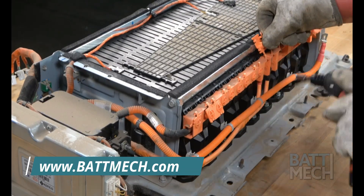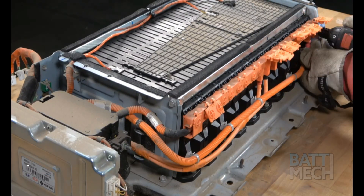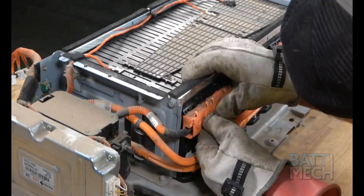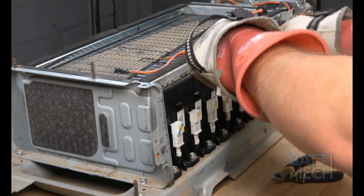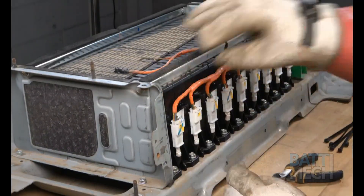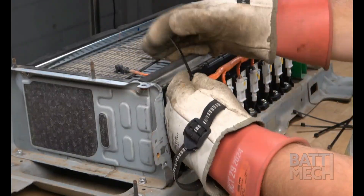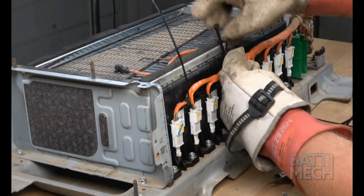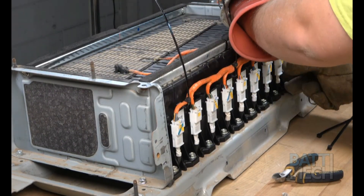Be sure to have on the proper PPE. Once all of the nuts are on tight, go ahead and close all the wiring harness covers. Next, proceed to the other side of the battery pack and plug back in all the white wiring harness plugs into the modules. Once the plugs are properly inserted, use a few zip ties to hold the wires in place. Then, once the zip ties are fastened, clip the excess zip tie off. Be sure not to cut the orange wire harness, as this will create a huge spark.